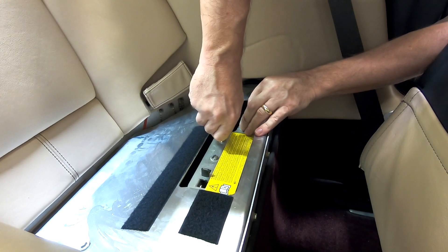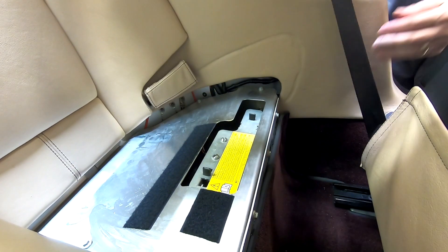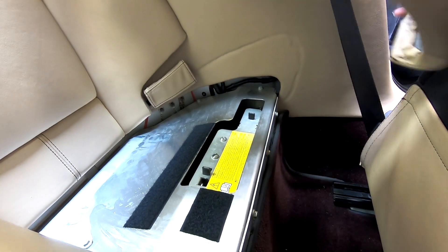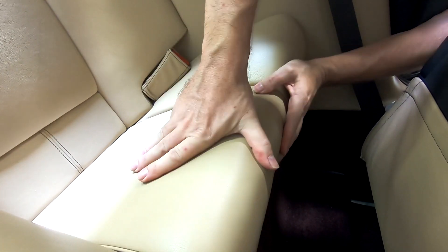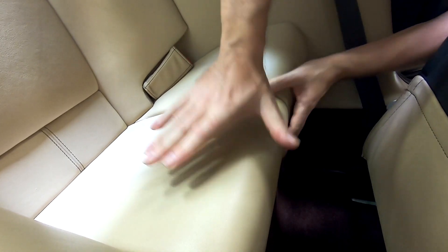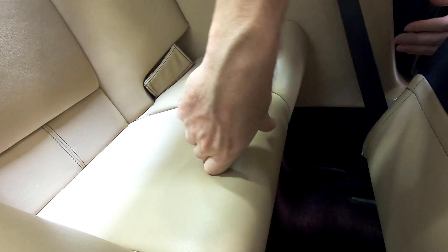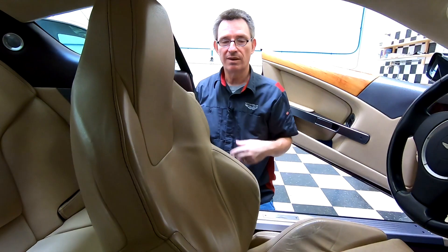Don't over-tighten the screws because you're going to want to be able to loosen them with a coin. Putting back the seat squab, just tuck it back in holding the front edge up, then give it a good push down to get the Velcro engaged. Put your seat back and you're all finished up.